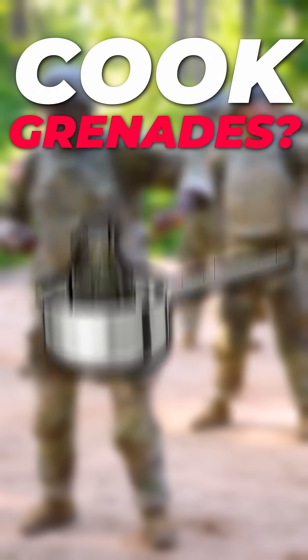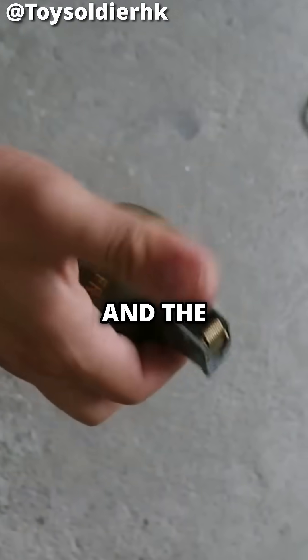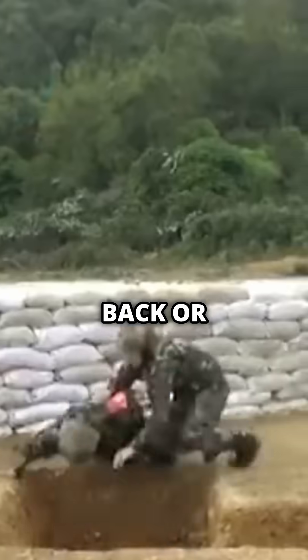Do soldiers actually cook grenades? Well, the most popular US grenade is the M67. When the pin is pulled and the spoon released, it's armed and will go off within 5 seconds. So if you throw it straight away, it could give the enemy time to throw it back or run.